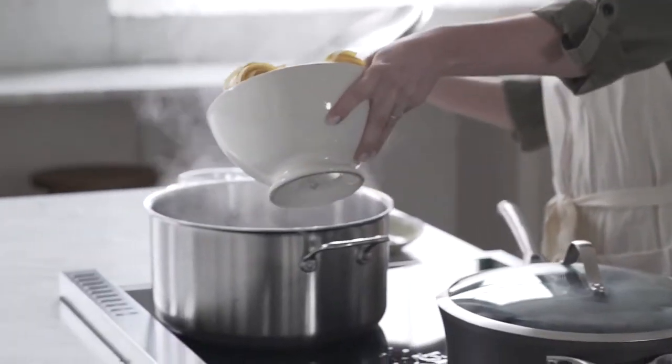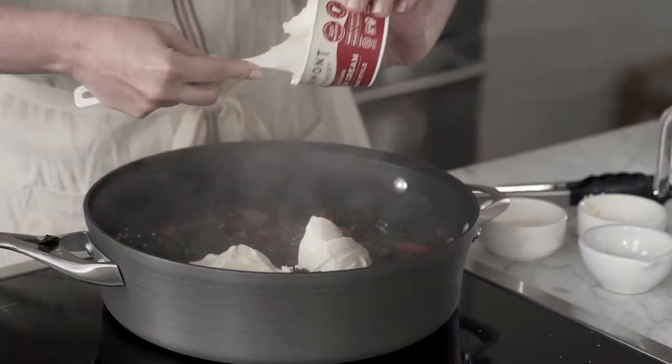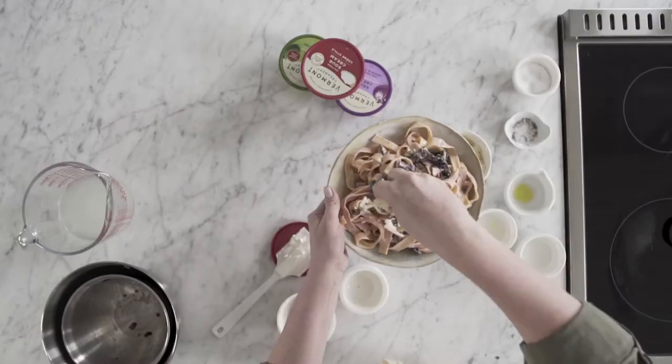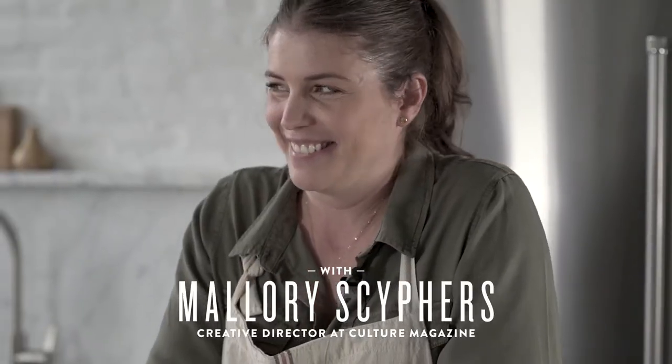Hi everyone, I'm Mallory Seifers, the creative director here at Culture Magazine. Today we're partnering with Vermont Creamery to create a silky smooth pasta with their newest product, sour cream. But first, here are some quick facts about Vermont Creamery.